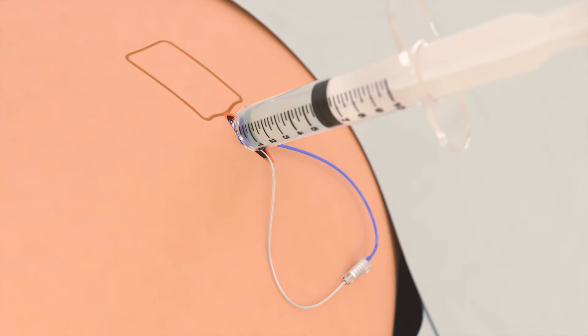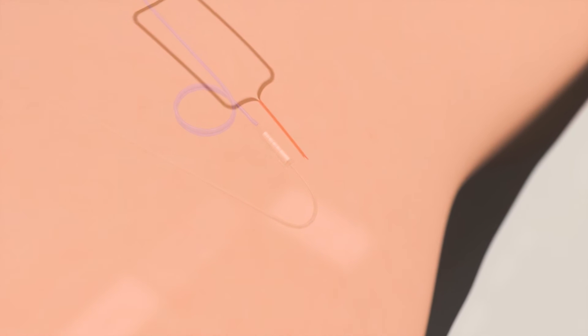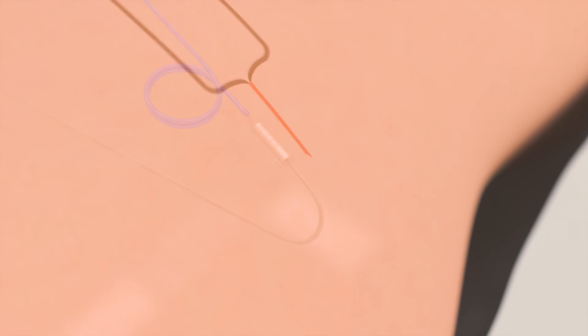Hemostasis is confirmed and the pocket is irrigated. The tined lead connection is placed inside of the incision, along with two coils of percutaneous extension and any excess tined lead. The incision is closed with two layers of suture and dressings are applied.